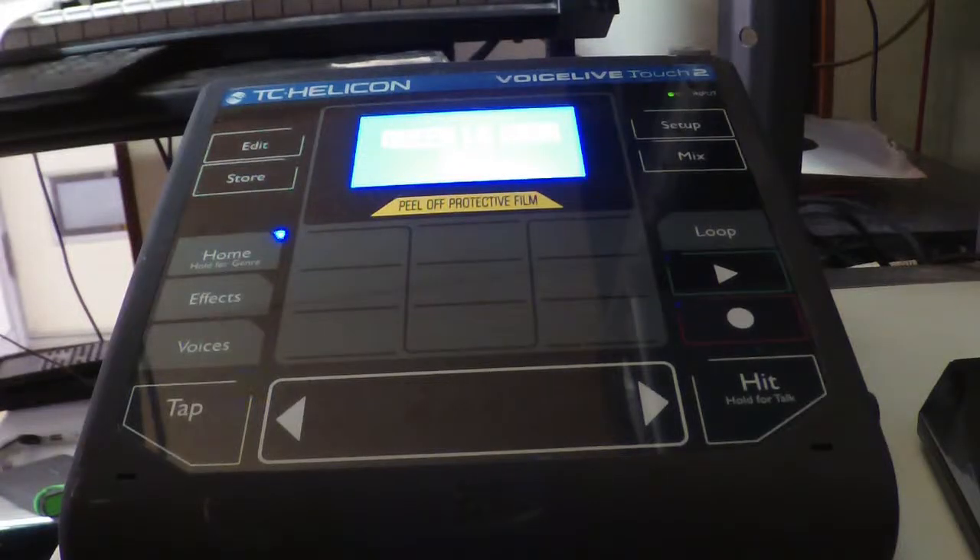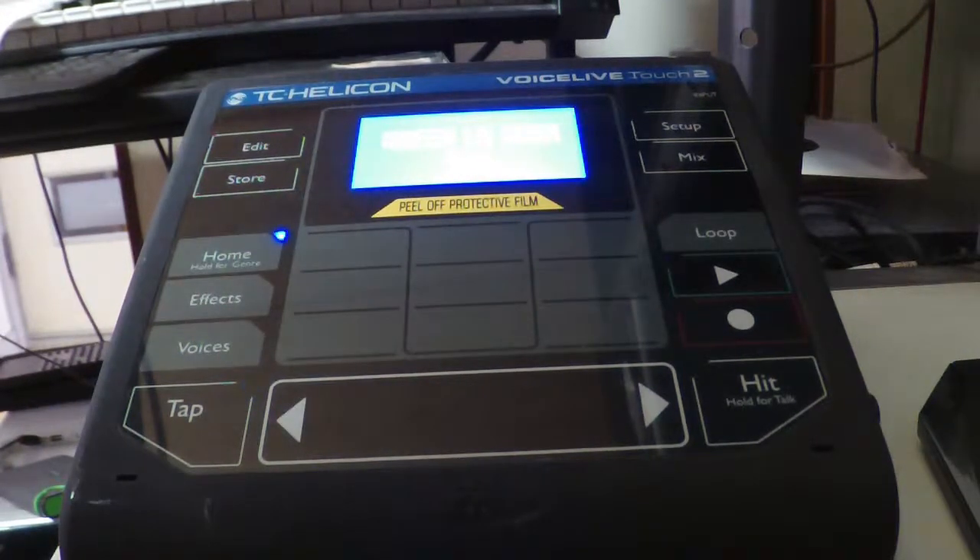This is just a vocal effect machine, but I guess this is the best machine ever. You can make a big choir sound with this machine, like a British band Queen.